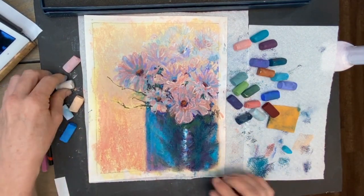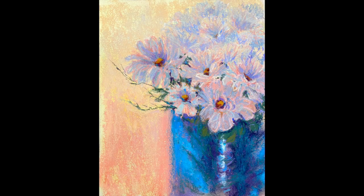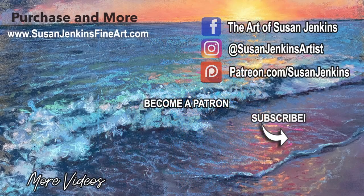I did a little more work on this and then tried to really lighten it up — I felt like I had lost some of the color intensity. I hope you enjoyed it, learned something, and I hope you'll come back. Happy painting and have a blessed day.